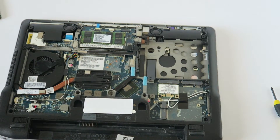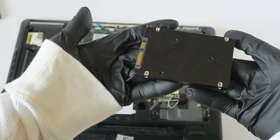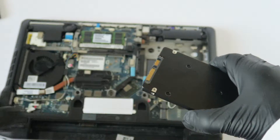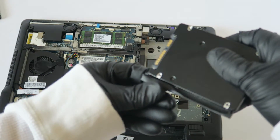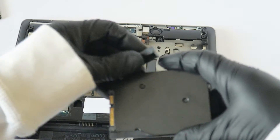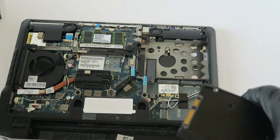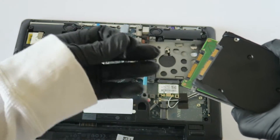And guys, I'm going to be upgrading to a 512 gig solid state drive — this is a 2.5 inch, 7mm Samsung. I'm going to take this.